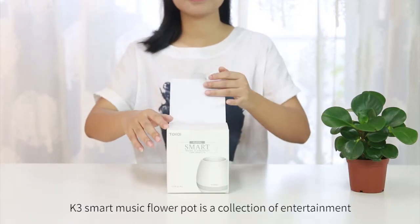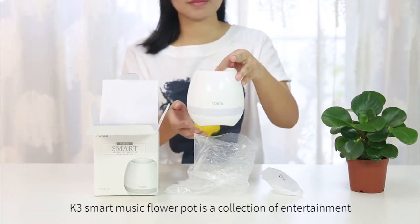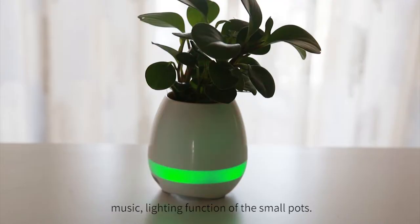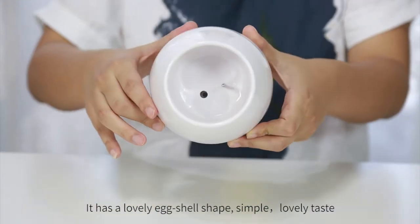K3 Smart Music Flower Pot is a collection of entertainment, music, and lighting functions in a small pot. It has a lovely eggshell shape, simple and lovely taste.